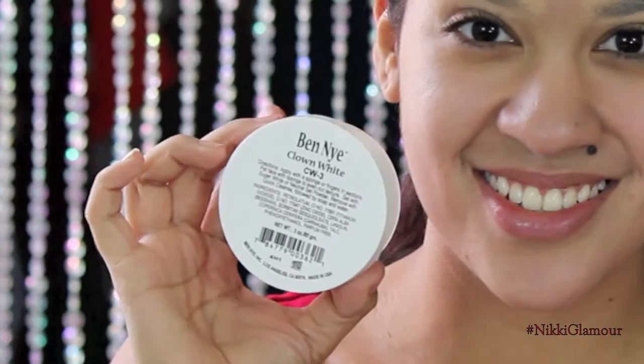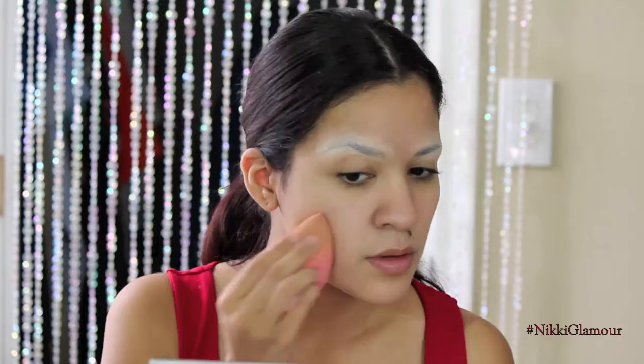To add some more eyebrow coverage, I'm going to go in with my Ben Nye Clown White Makeup and apply that over top. Then going in with my Makeup Forever Foundation — I am in the color N140 for this look. This is a very light foundation because Betty Boop was very light complected, so I'm just going to be applying this with a damp beauty blender.